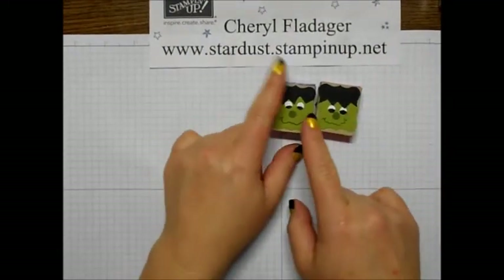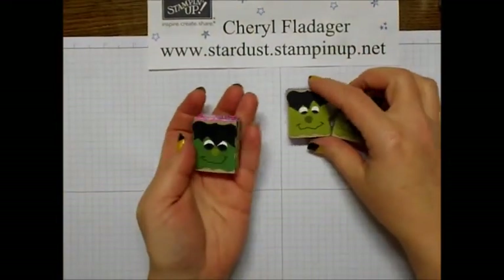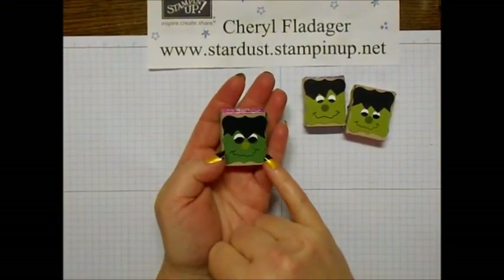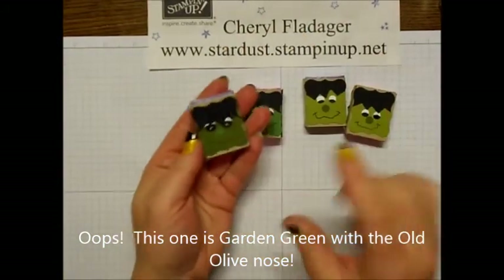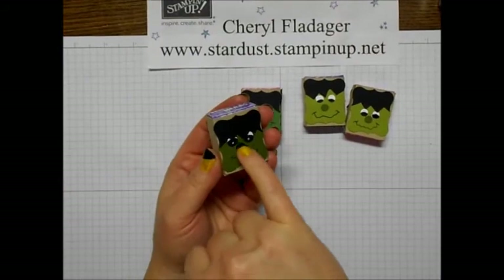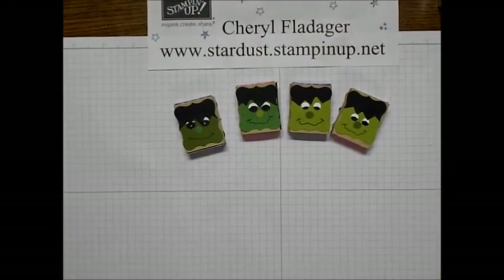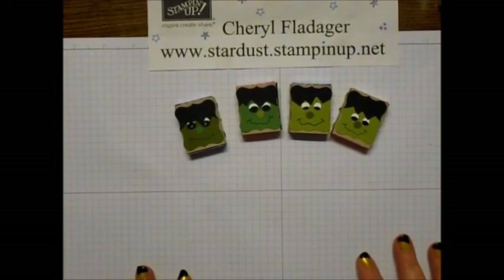Now this one was old olive with the mossy meadow nose. This one is the mossy meadow with the old olive nose, and then this one is the mossy meadow with the garden green nose. So you can tell the different colors and how they look — they're just kind of fun. It's a fun little variety to have in a nice big bowl of treats for your Halloween party.